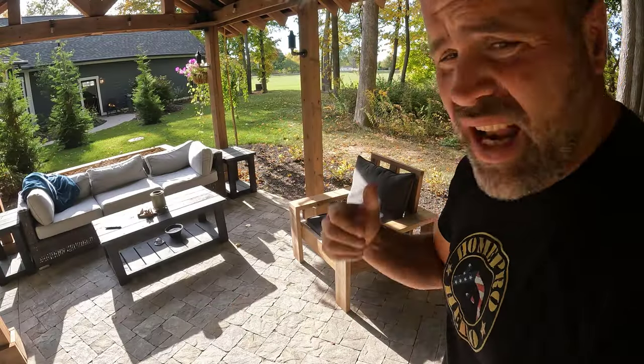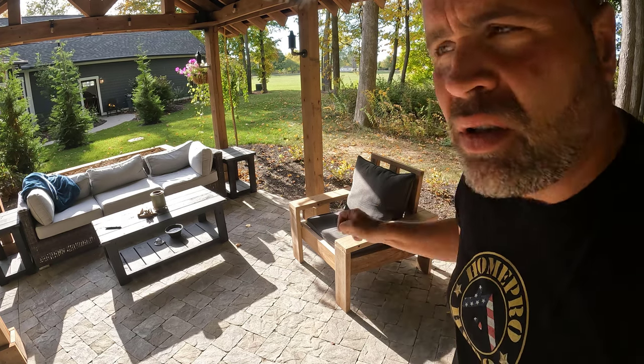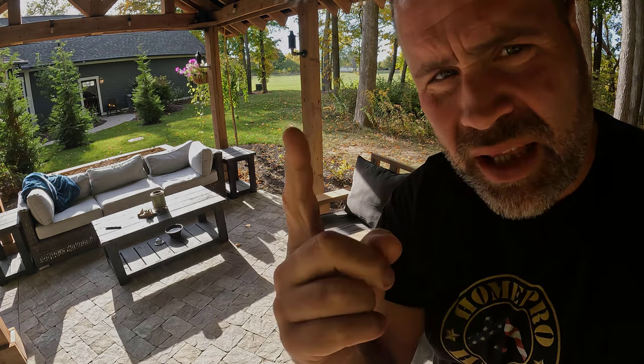This build should be super easy for a Wednesday night — just get off work, I'm going to try to knock this thing out in a couple of hours, maybe less. All I'm doing is copying the chair that I built. If you haven't seen that video, I'll put the link at the top.